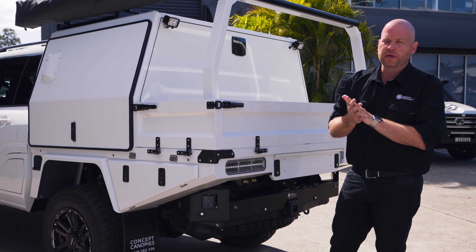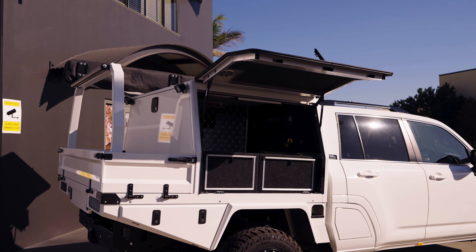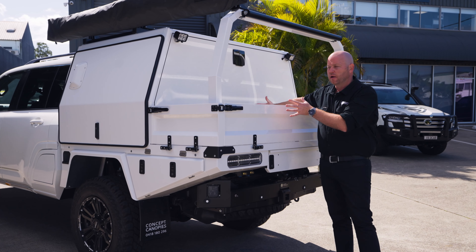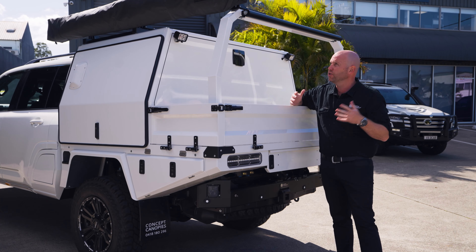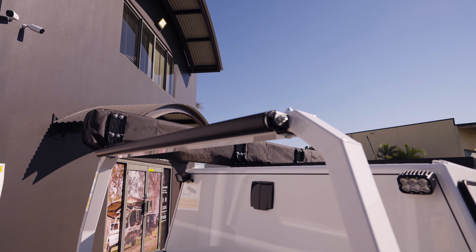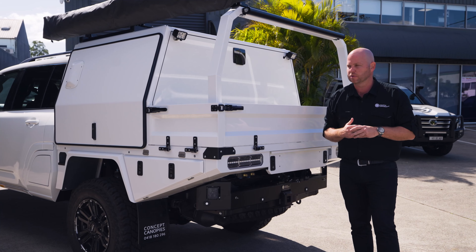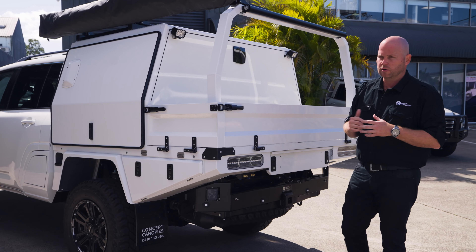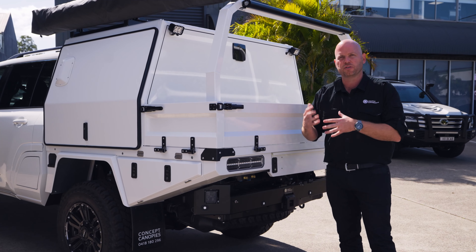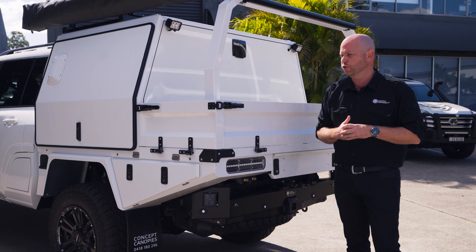While we're also at the back of the vehicle, we get to talk about this stunning half canopy setup, which is really set up perfectly for work and play. You've got extra storage area at the back for any external storage, a ladder roller on the top so it can still be used as a work vehicle. And the guys at Concept Canopy make a really nice lightweight canopy, so you still get to use so much of that payload that the GVM upgrade gets you when you do a 300 Series conversion.